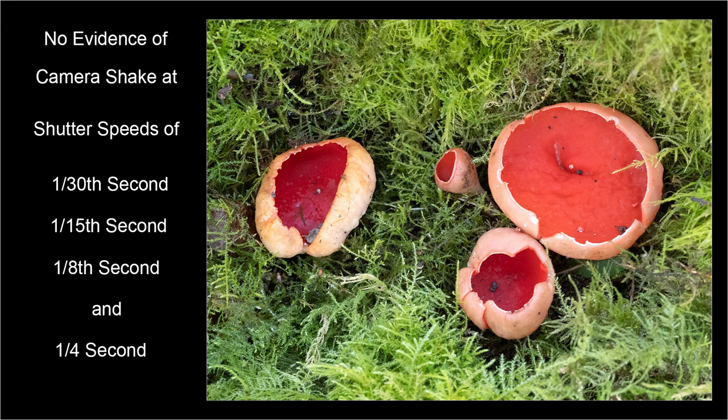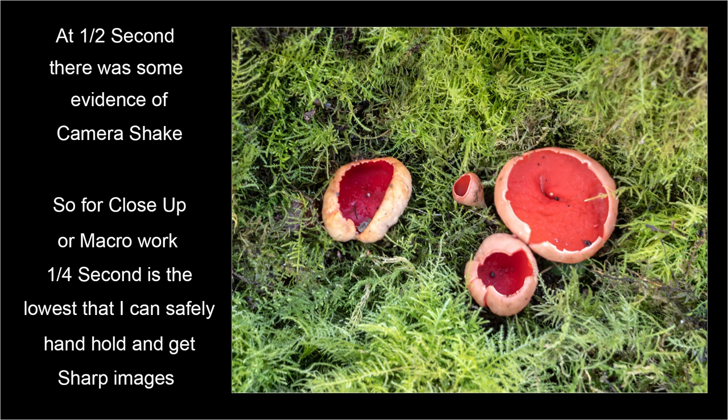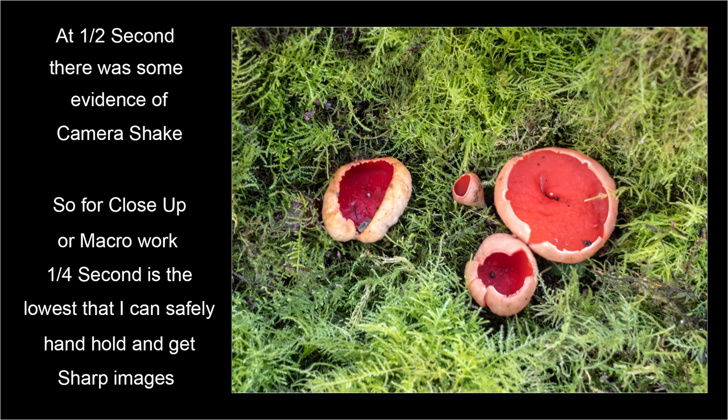Here are the results obtained using the 12-40mm lens. Bear in mind that these were in effect close-up macro shots taken hand held. All the images taken at 30th, 15th and 8th of a second were sharp. At a quarter of a second, I took a series of six shots and out of these three were sharp, although the other three showed some slight evidence of camera shake. You need to take a few extra frames to ensure you obtain some that are critically sharp. At half a second, six shots were starting to show some slight evidence of camera shake. At one second, all six shots showed evidence of camera shake.